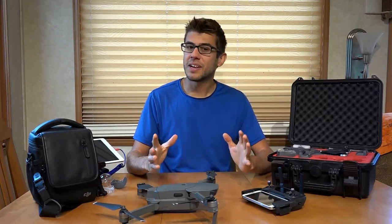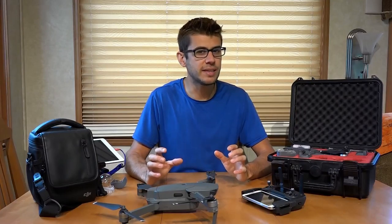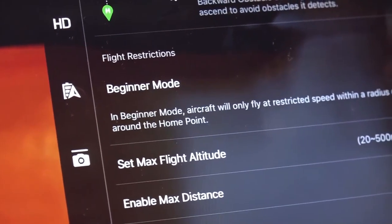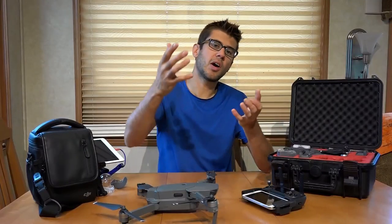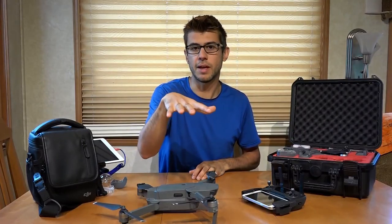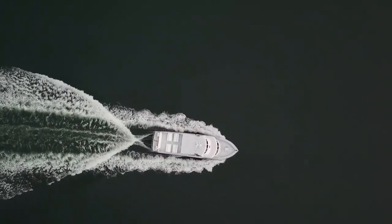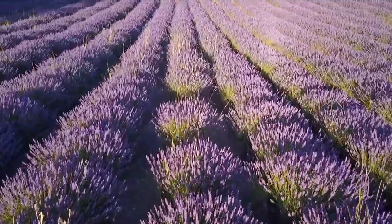All this may sound pretty complicated, and there is a lot to it, but the learning curve is actually not as steep as you may think. Because the drone has such incredible stability and there are a number of beginner modes in the app, learning to fly is actually quite easy. You can take off, let off the sticks, and the drone is just going to hover right there. All you have to do is learn how to fly it forward, back, and everything very slowly until you get the hang of it, and slowly integrate all of these advanced features.